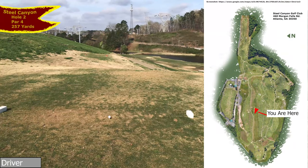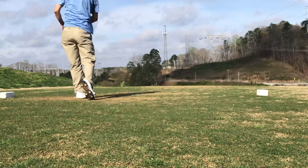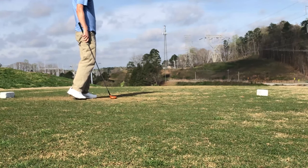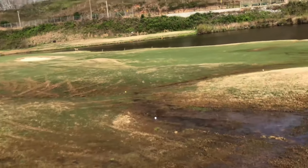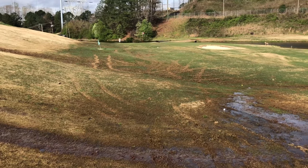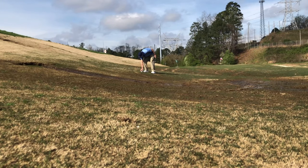We pick up the action at Steel Canyon. We have a 257-yard par four here. Nice penetrating ball flight — got a good bounce off that hill. And it looks like I'm sitting right in some casual water. The hole is about 40 yards away. Using my pitching wedge — not a sand wedge or a lob wedge. So this is always good practice for me. I'm just going to place this and keep things moving.